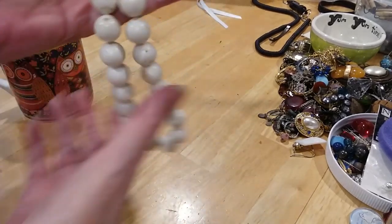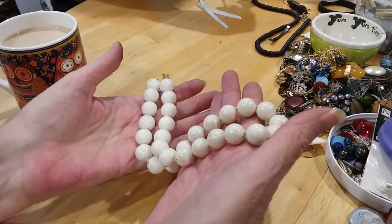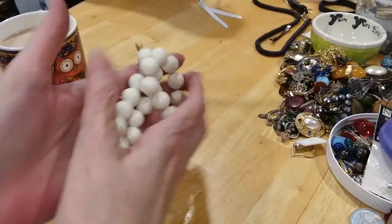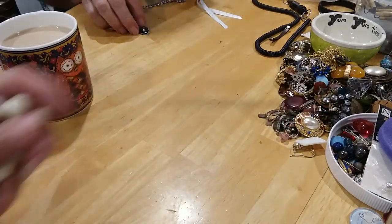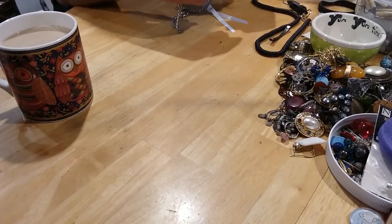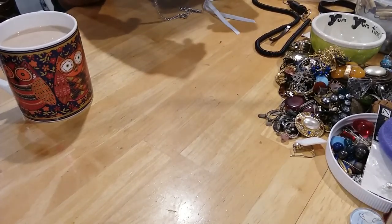Yeah, this one's the beads — I'm going to clean this before I put it in the craft lot. I just can't stand it. But those are nice beads, they definitely need cleaning. I'm going to go put them over there in the solution.